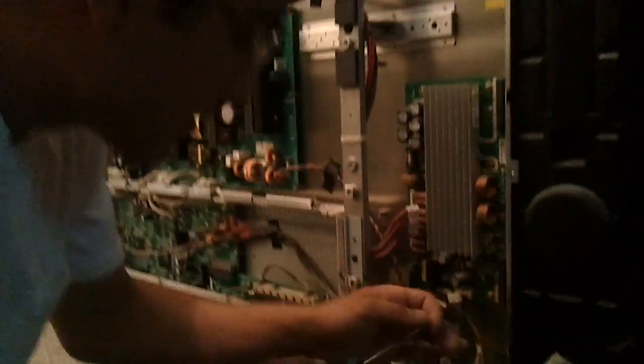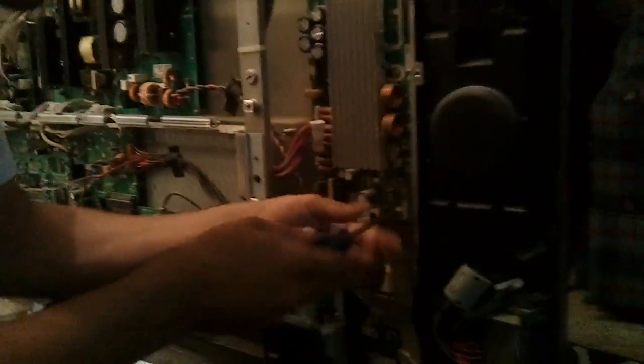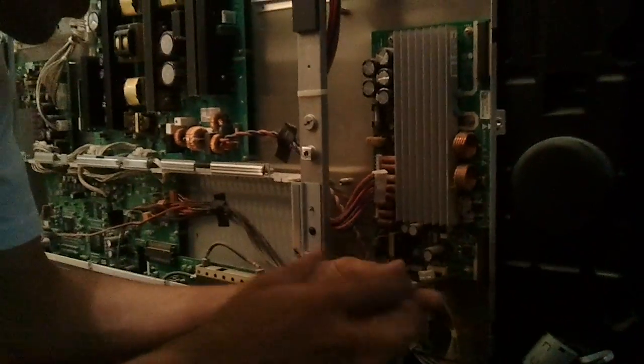Once you make sure it's all disconnected, take the mounting screws off. Normally they're around at least the perimeter.